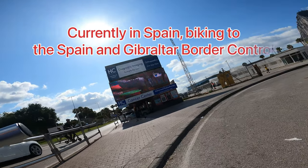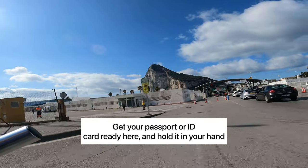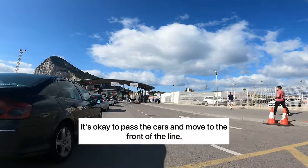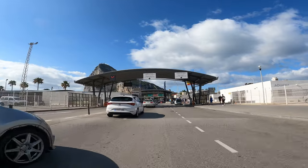Hi everybody, welcome to the Spain Gibraltar channel. Today I'm going to show you how to bike across the border from Spain to Gibraltar. You'll start out at this point — make sure that you have your passport and ID ready to go. Start biking past the cars and continue forward.